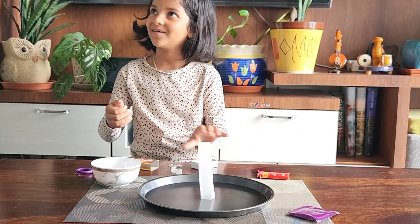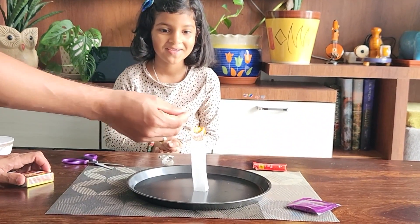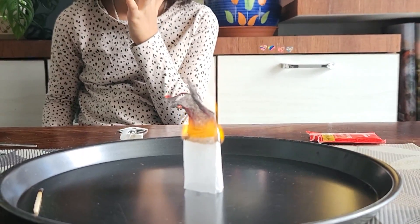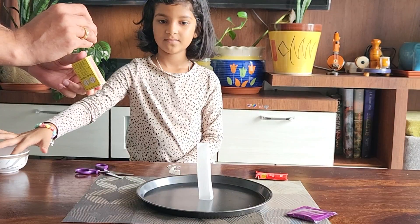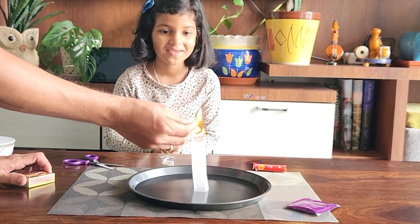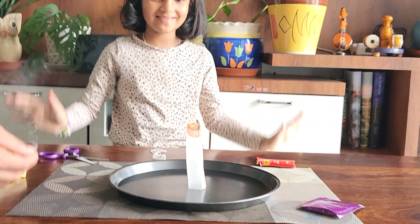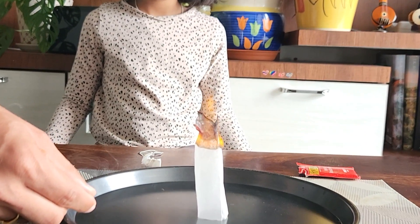Look what it's done! It looks magical. Now let's try to understand why this is happening. The flying teabag experiment is actually a heat experiment. As the flame burns, it heats the air inside the hollow center of the teabag, and as this air gets hotter, the molecules become less dense.